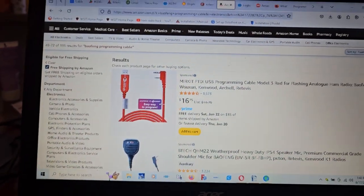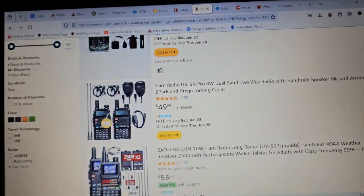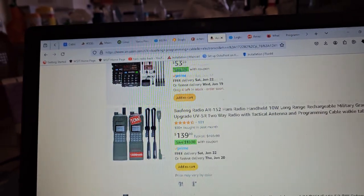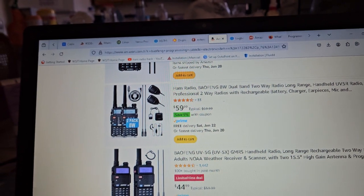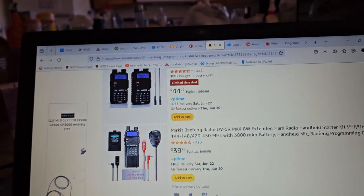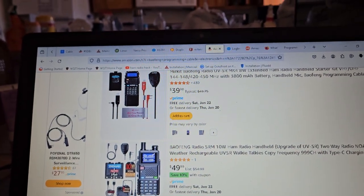Have you ever noticed the price they want on these cables? I've got some older ones that don't even work anymore because Windows has blocked them. It's really annoying. But I was very tempted to buy this package deal with this radio just to get another programming cable.